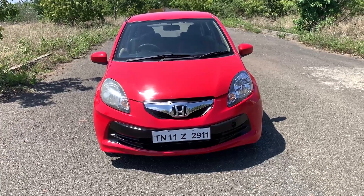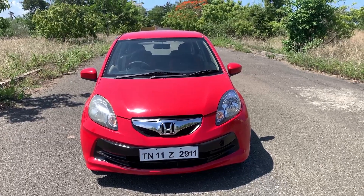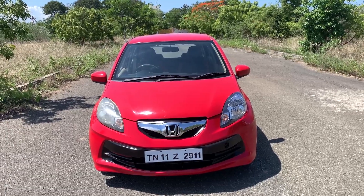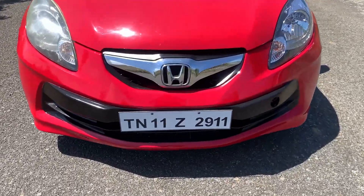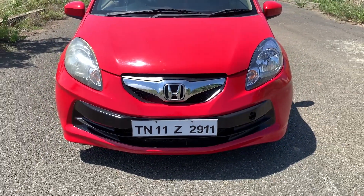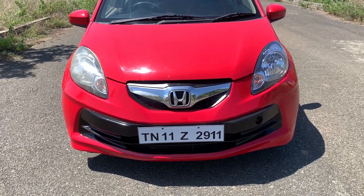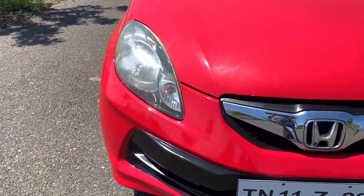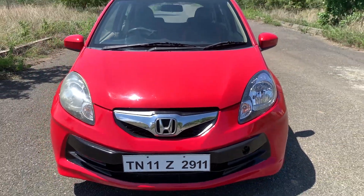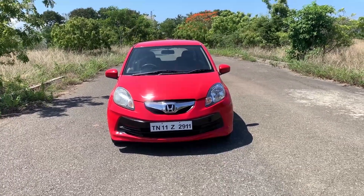Let's look at the front design. It's a typical Honda Japanese look. Of course, this is a first generation, so it has chrome elements. There are DRL bulbs and older halogen lights. It's an amazing design. The bumper has a black color coating — it's a separate color — and there is a red color highlight.